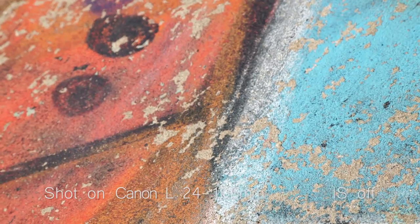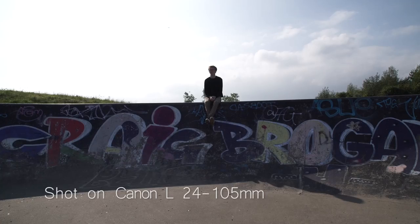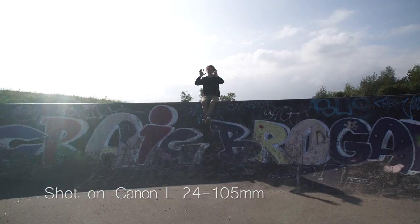You get a very clean, sterile look from this lens. It comes with a lens hood to prevent flaring, but if you want to get some sexy lens flares you can always take it off and embrace the flaws. This lens does only stop down at f4, so if you're looking for a super shallow depth of field and low light lens this isn't going to cut it — but it does bring me on to our next lens.